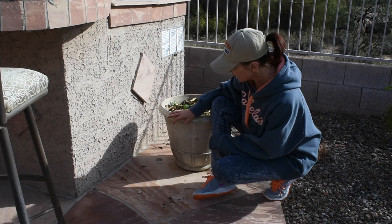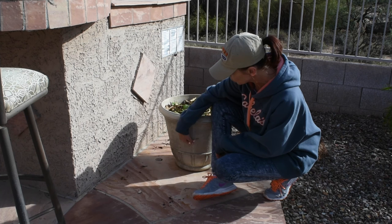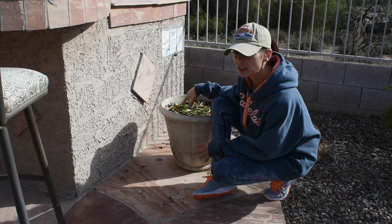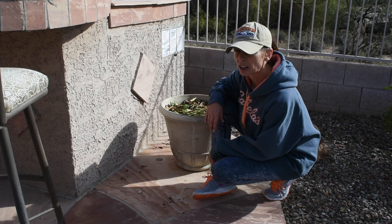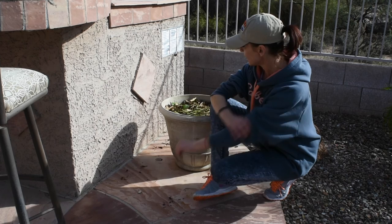This past summer the rosemary died because it got really hot and I wasn't here to water it. After I got back, around mid-September, I put the rosemary out and the soil left in the container was about half full, maybe a little bit more. I just started adding my food scraps — instead of putting them in the garbage disposal I've been putting them over here.